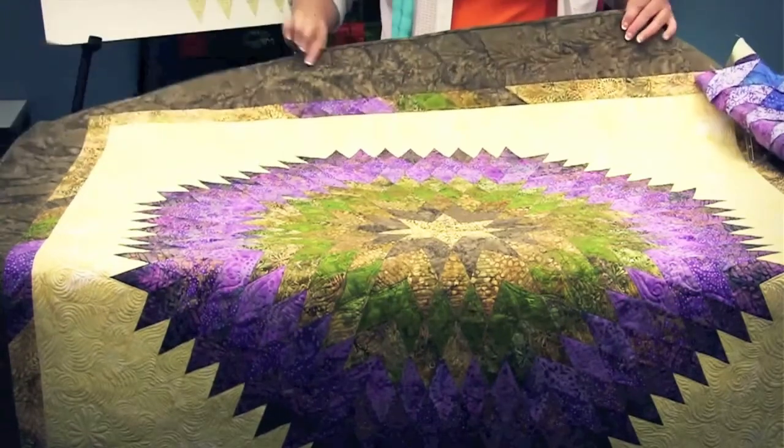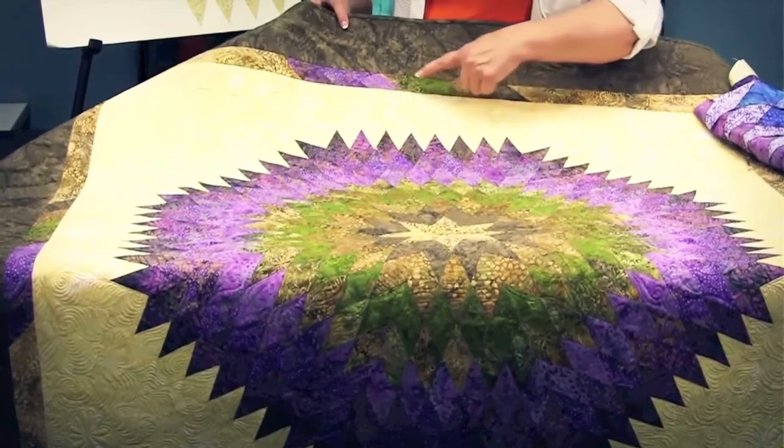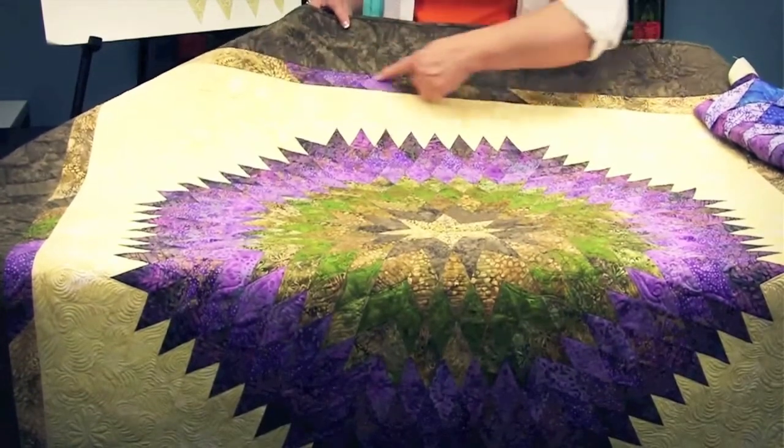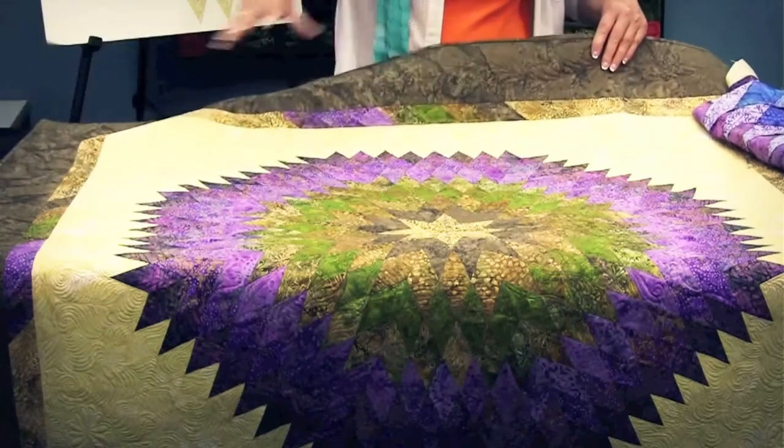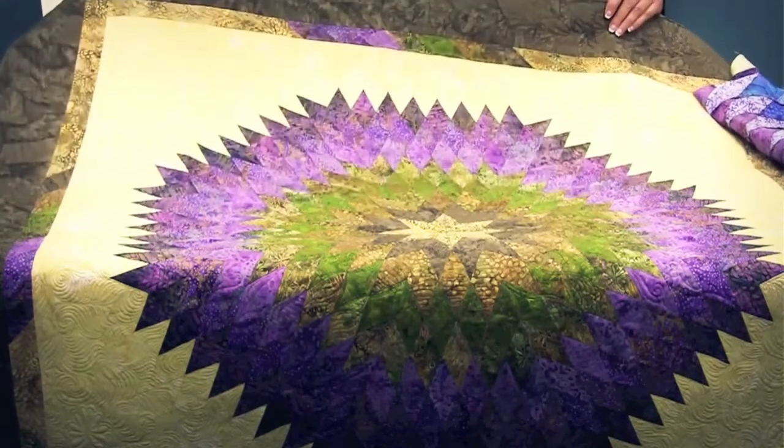If you notice on this quilt, taking the smaller diamond and piecing those together gave a very interesting border effect, and it added interest to the center of each side of the border.